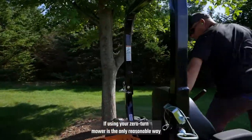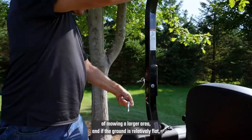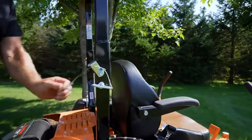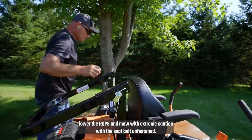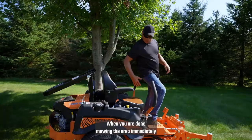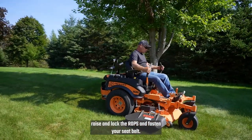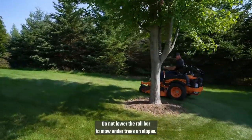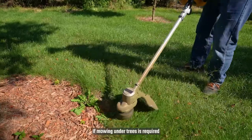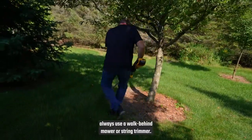If using your zero-turn mower is the only reasonable way of mowing a larger area, and if the ground is relatively flat, lower the ROPS and mow with extreme caution, with the seatbelt unfastened. When you are done mowing the area, immediately raise and lock the ROPS and fasten your seatbelt. Do not lower the roll bar to mow under trees on slopes. If mowing under trees is required, always use a walk-behind mower or string trimmer.